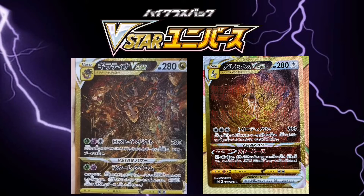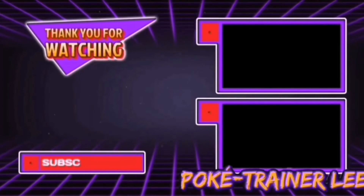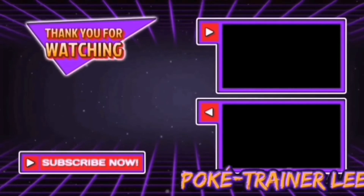If you guys enjoyed it, please leave a like, subscribe and leave a comment. Peace out guys and much love from the Board Poki Trainer League.